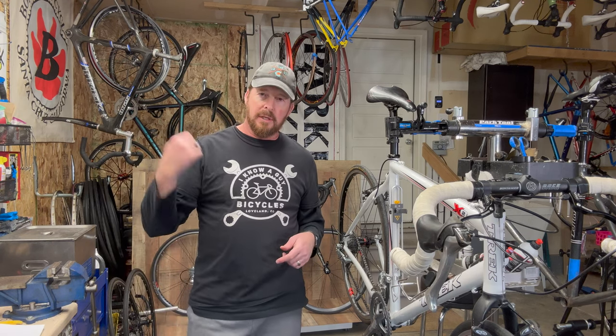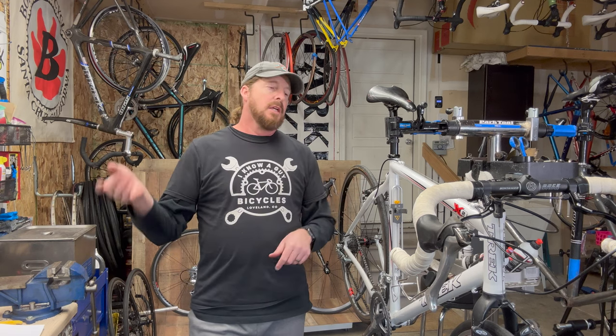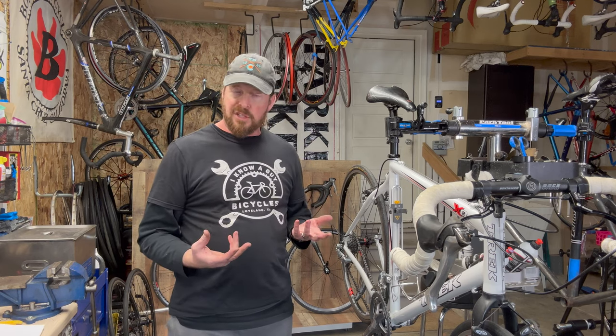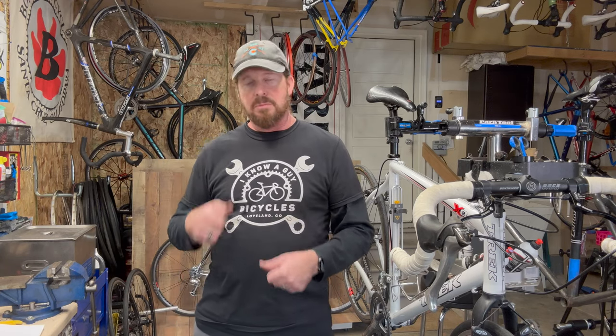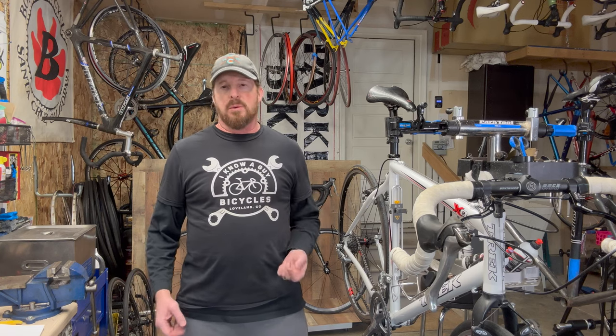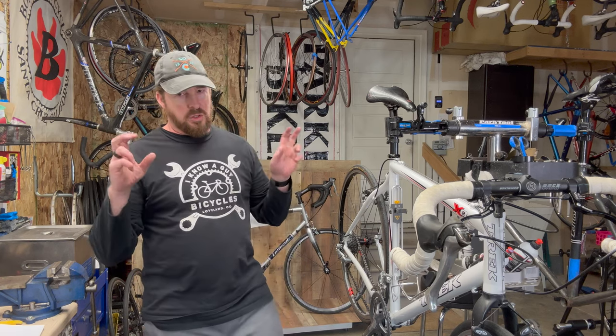I'm going to do the top 20 checklist on this Trek X02 bike that I just purchased. I was going to do it on location but it's a little cold outside, so I decided to bring it back and get some better lighting. I purchased this bike today — it looked really good in the pictures, and it's the type of bike I've been looking for to refurbish. It's a cyclocross bike, which is a precursor to today's gravel bikes — a diamond in the rough on the used market.